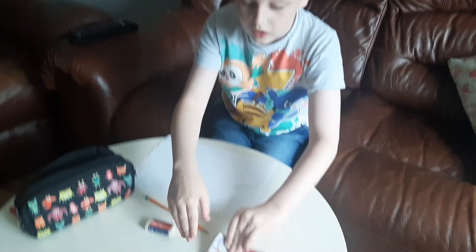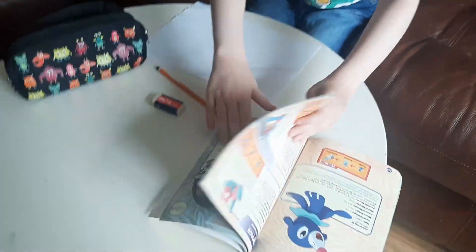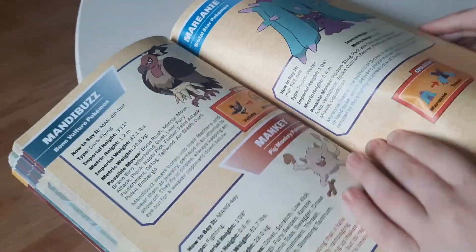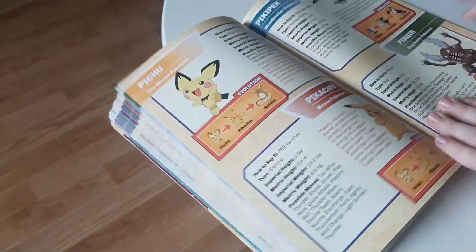Hey guys, Mr Owl Dry here and we are here with a drawing tutorial on how to make your own little puppet Pikachu. Now step one, we are going to have to find our picture. So if you don't have a Pokemon book, you can just go somewhere like say, just ask your mom to get a picture of it or a copy from me — oh there he is.